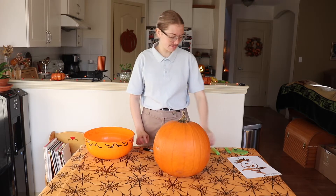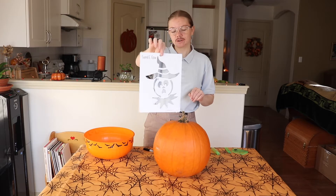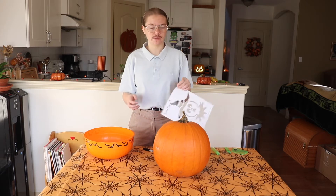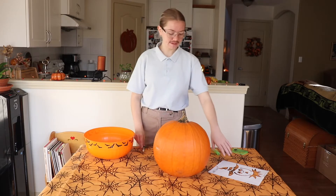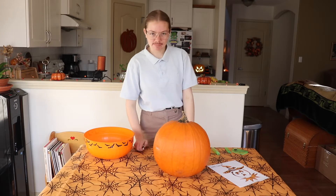Today I'm going to be carving a pumpkin. I'm going to be doing this design here — this scarecrow. I did this design when I was in a school that had a pumpkin carving contest for the younger grades because it was a K-12 school. So I did this pumpkin and I did it perfectly, flawlessly. Mine was the best one there.